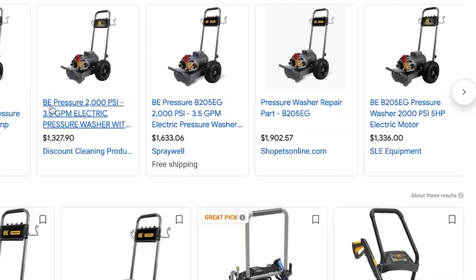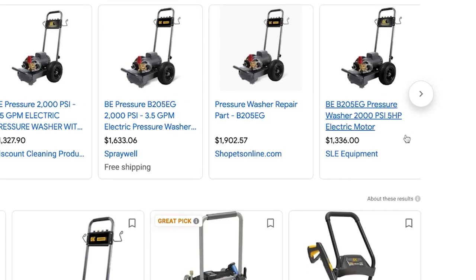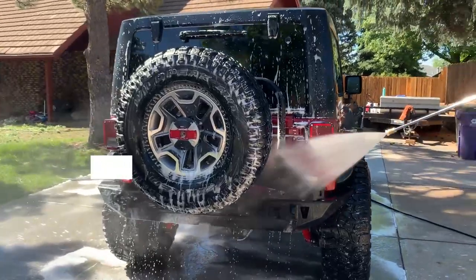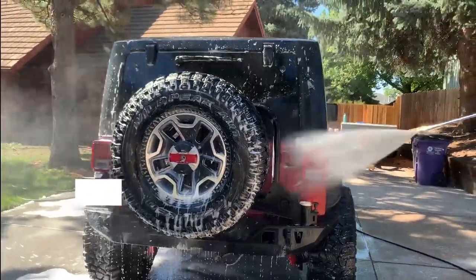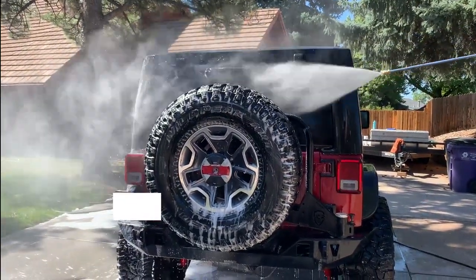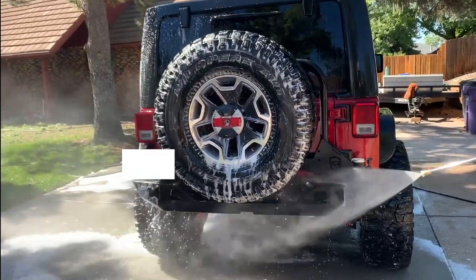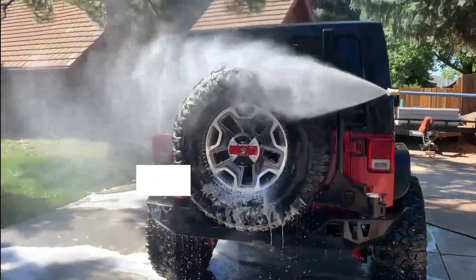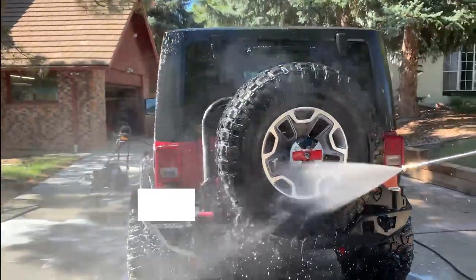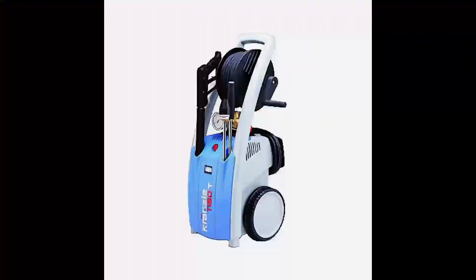I paid about $1350 for mine from an online retailer and the machine was delivered via freight about a week later. Okay everybody, I hope this video helped you out. My intention was to show you what this machine can do and demonstrate that a 230 volt electric pressure washer can do the work of a gas machine. Electric pressure washers get a bad rap, but when you squeeze the trigger on the BE it doesn't dribble dribble, it blows. With that being said, I'm not here to judge. If dribble dribble is your thing and you still have $1500 burning a hole in your pocket, you can always buy a Kranzel.